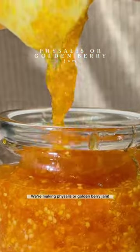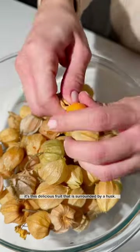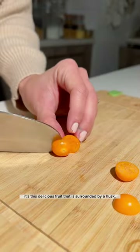We're making faisalis, or golden berry jam. It's surprisingly delicious. If you're not familiar with faisalis, it's this delicious fruit that is surrounded by a husk.